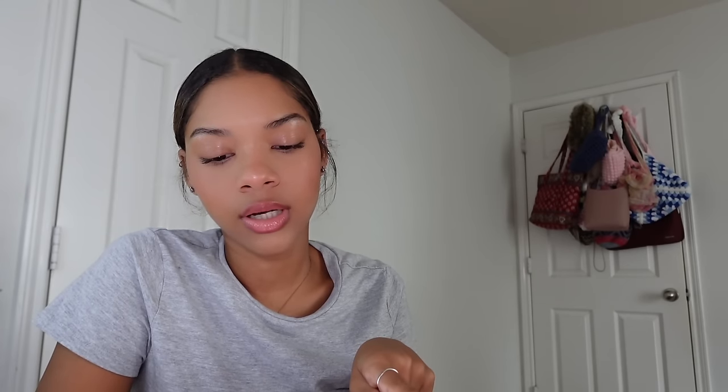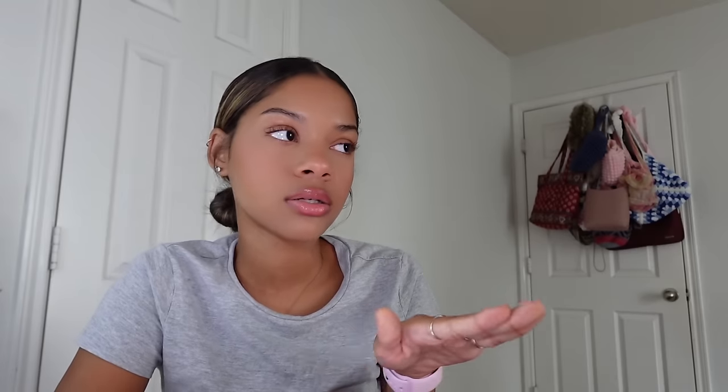Wallets and money holders are perfect if your school has vending machines and you don't want to carry your big wallet — if that gets stolen everything is gone. Crochet a little wallet or coin purse, keep like five dollars in it for the vending machine, go home and refill it. If it gets stolen it's only five bucks, not your whole wallet. It's a genius little thing to have in your backpack for emergencies.